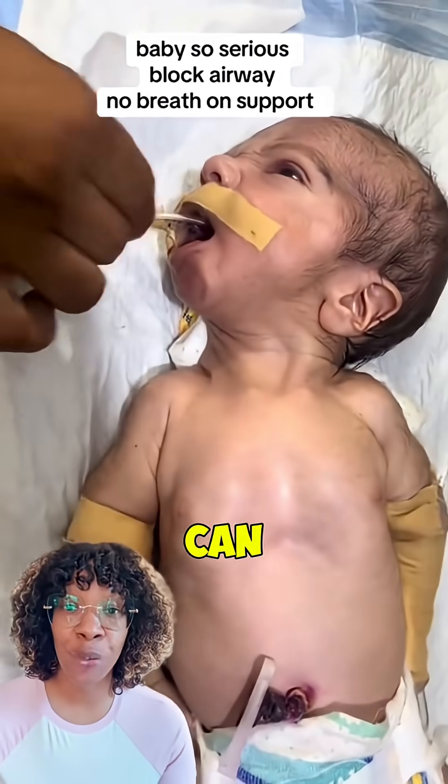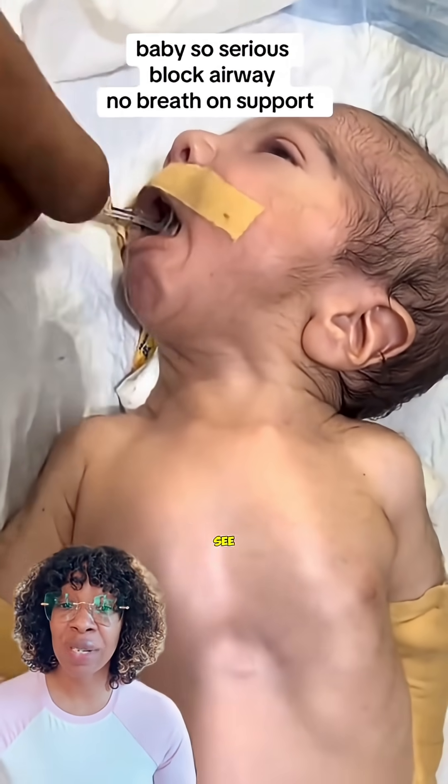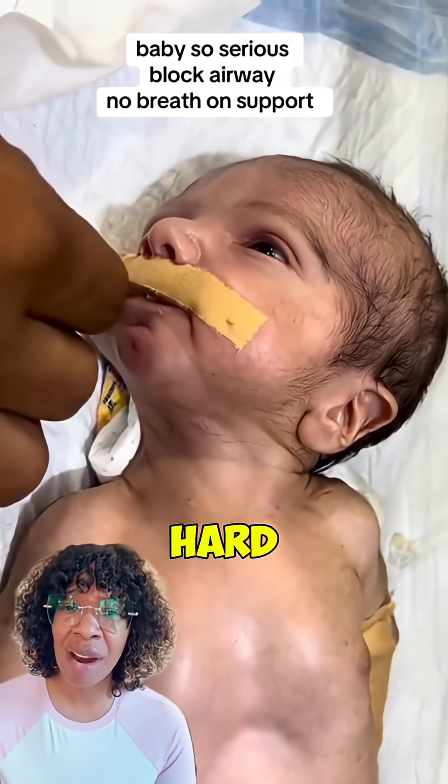This sweet baby right here — you can hear no cries. If you see the chest, you can see the lungs, you can see the imprint of the lungs, and baby is having a hard time.